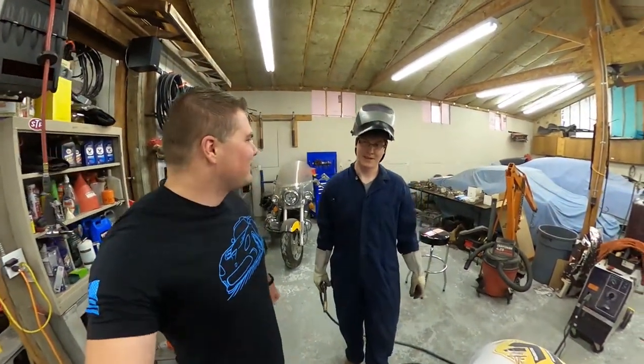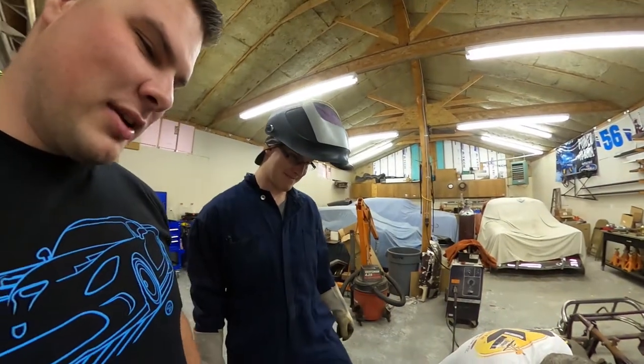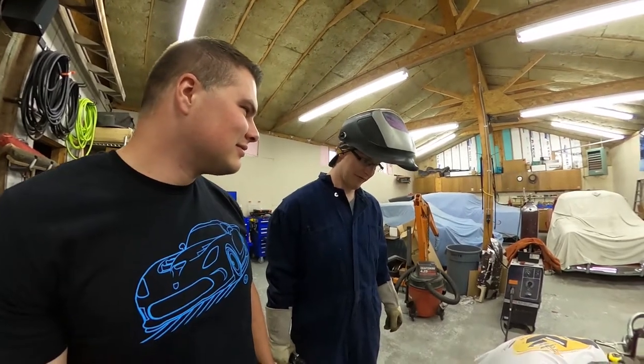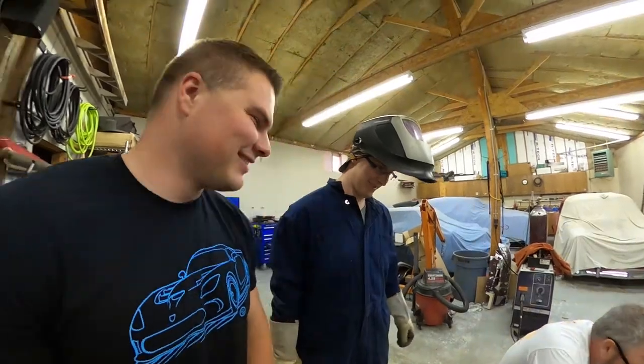Starting to look like you know what you're doing. The welds you did on the BRZ were great — been doing it for years, man. Just a little hiatus.